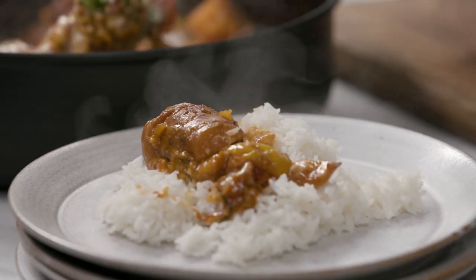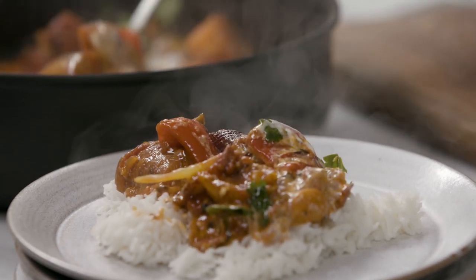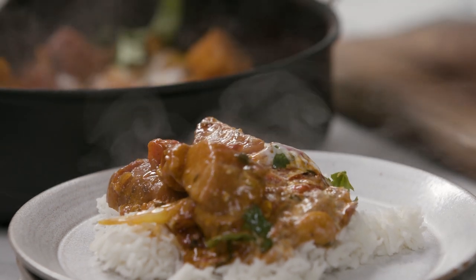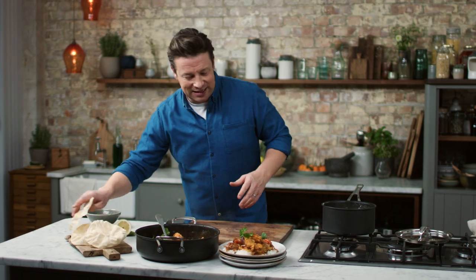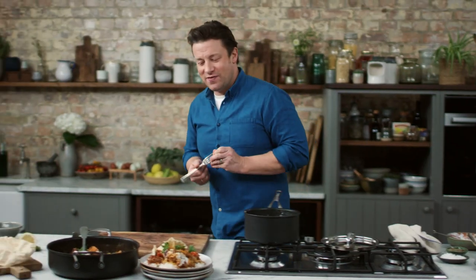Everyone always says vegetarian food is boring — look at this method, this technique. This is all earning massive points in flavour, and then just look at this: big chunks of colourful, gorgeous food. I love it. The sweet potato has sucked up all of that flavour — really, really nice and it's just exciting. So poppadoms — happy days. Enough chatting.